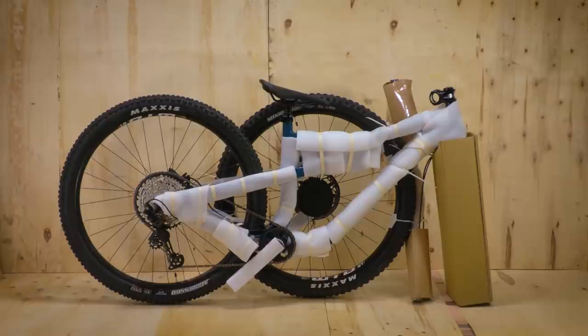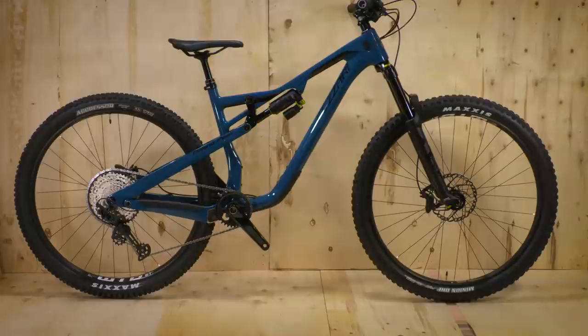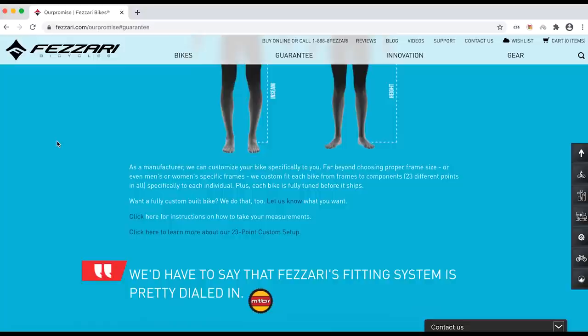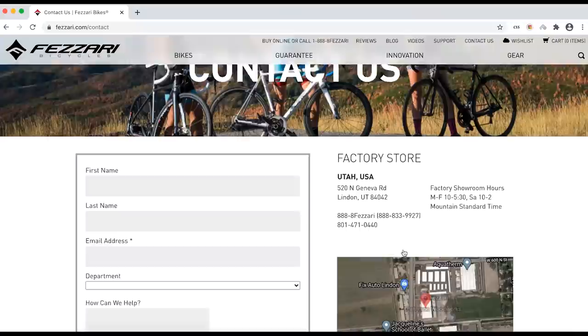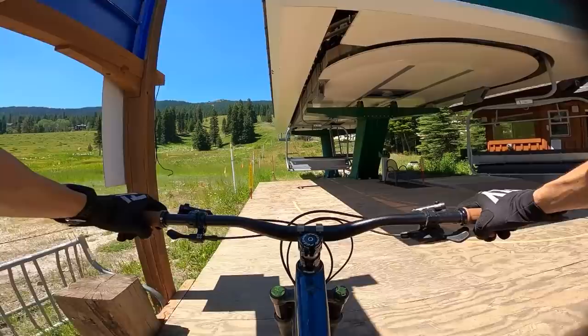Fazari is a mail-order bike brand, which means you order the bike online and it shows up at your door in a box — no bike shop involved. Assembly is straightforward and should be within reach of any rider ready for a legit trail bike. Fazari offers a 30-day love-it-or-return-it guarantee, as well as a 23-point bike fit and setup guide when you buy the bike. If you don't want a 50mm stem, for instance, you can contact Fazari through live chat, phone, or email, and they'll work with you on your fit specifics. They have strong customer service to provide peace of mind since you won't be dealing with a local bike shop.